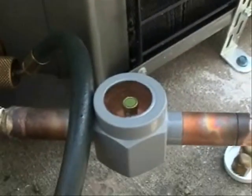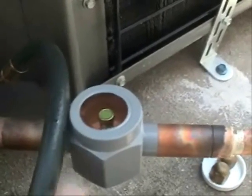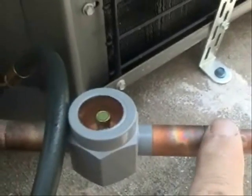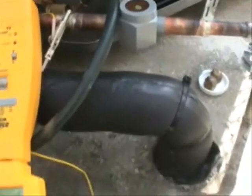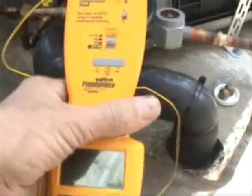Also, if you take a look, the sight glass is even clearer. So you can see I have a good charge flowing through, and everything looks pretty good. Thanks HVAC guide — I appreciate the help.